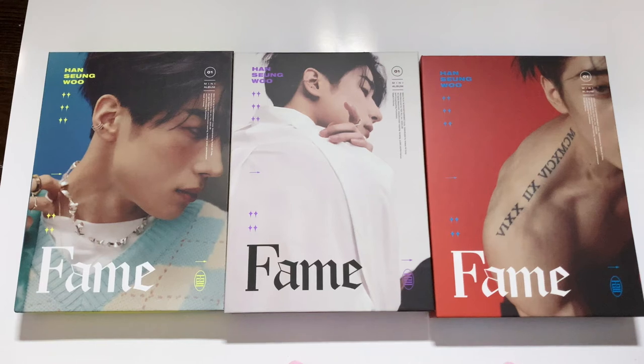Hi guys, I'm back with another unboxing — finally! I feel like it's been forever, though it's actually only been two weeks. But that's too long. Anyway, as you can see today I have Han Sungwoo's solo debut album Fame.